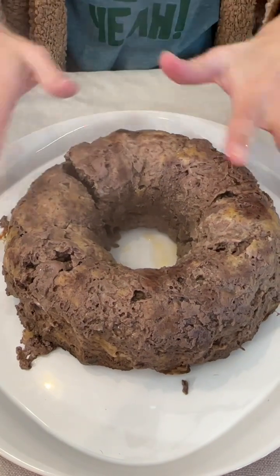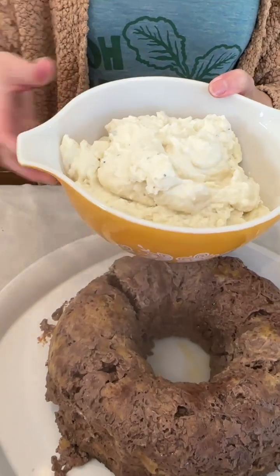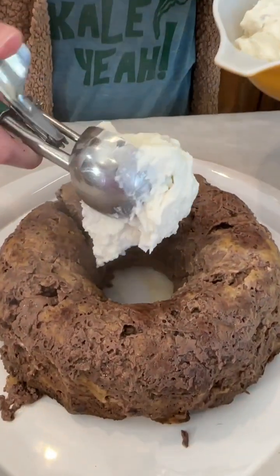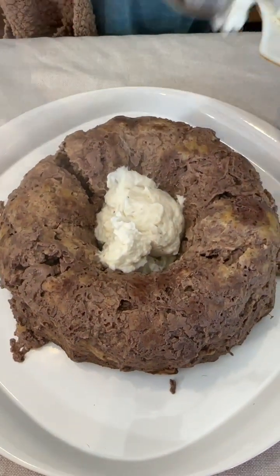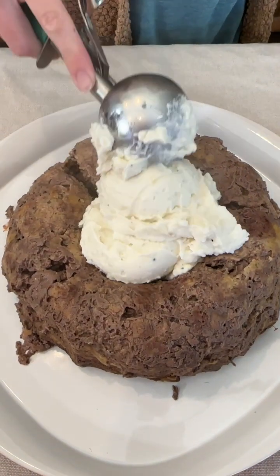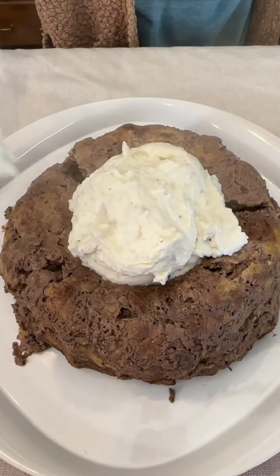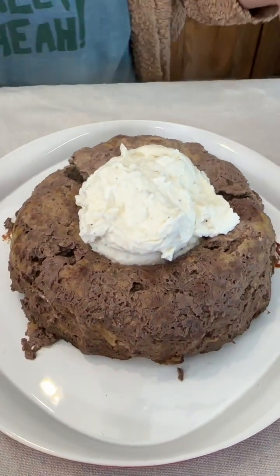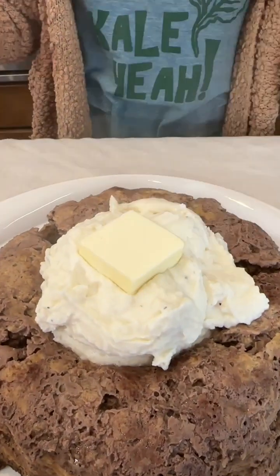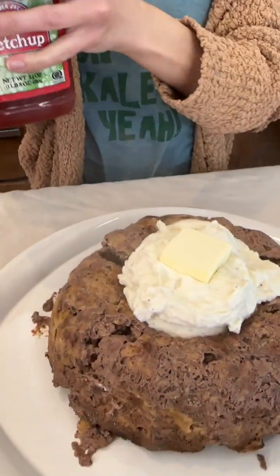This meatloaf is looking great and it smells incredible. But it's so not complete without some mashed potatoes — you've got to have meatloaf and mashed potatoes. I went ahead and pre-made these, so you can have a display of mashed potatoes with your meatloaf to make it a complete meal. This is such a great idea — kids are going to love this, and it's great for a dinner party too. We're going to bring in some butter for our mashed potatoes, of course.